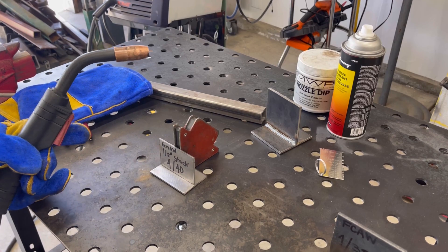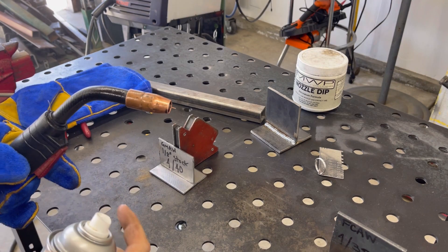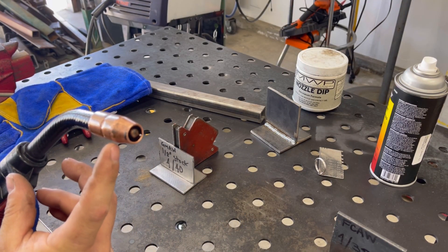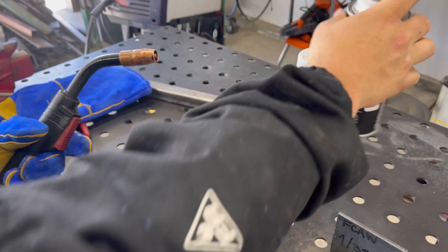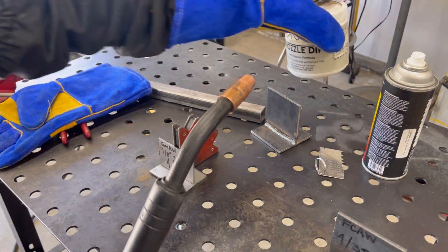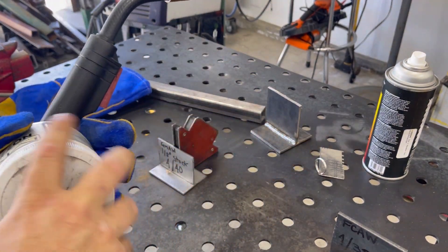For the first pass I like to spray some anti-spatter on my contact tip — it helps prevent material sticking to it, keeps it clean, and prolongs the life of the contact tip. Once the nozzle is hot, I like to dip it in some nozzle dip, so I'll have that open and ready to go.